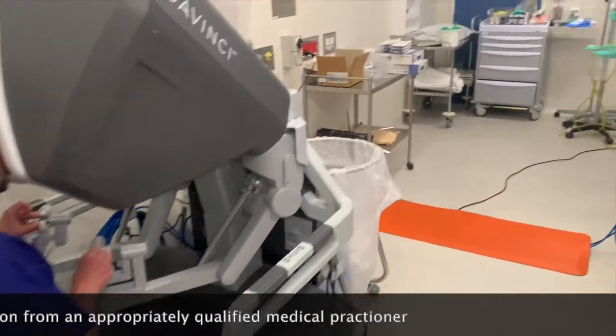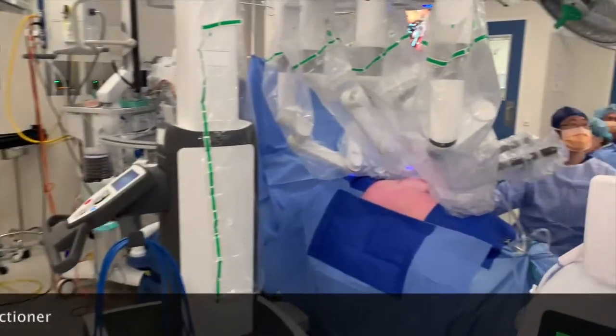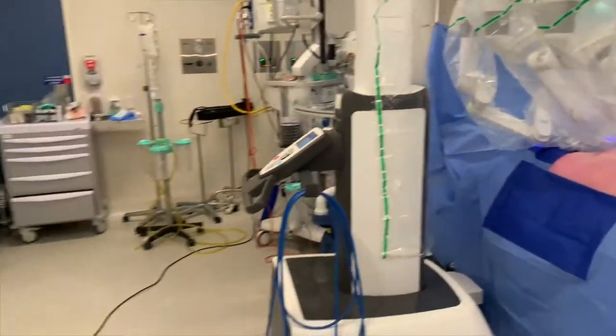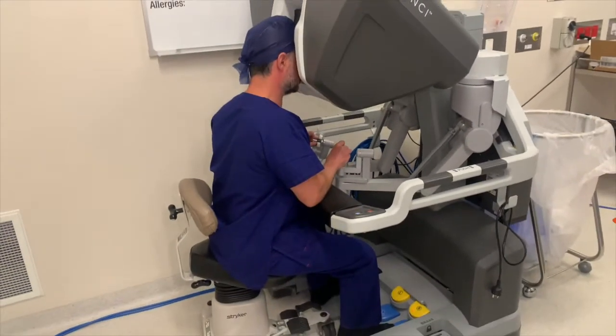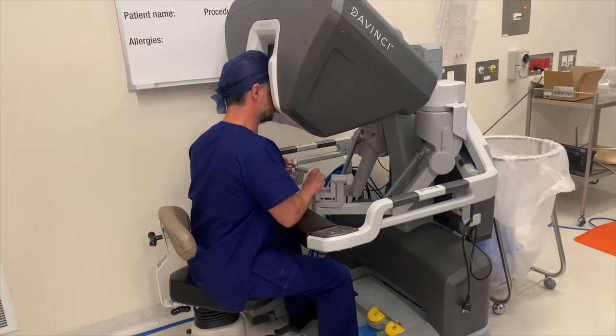This is connected electronically to what we call the patient side cart. Here there are four arms which are attached to ports, and inside there are instruments which copy exactly what the surgeon's hands are doing. This allows us to perform minimally invasive surgery with great manual dexterity, and there are some significant advantages for both the surgeon and the patients.